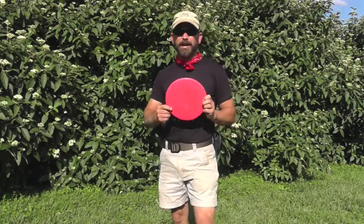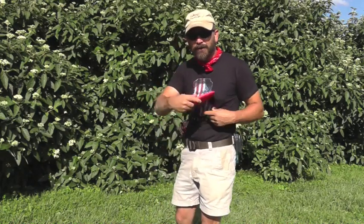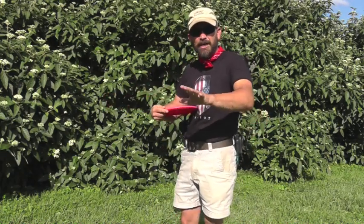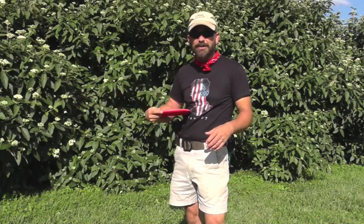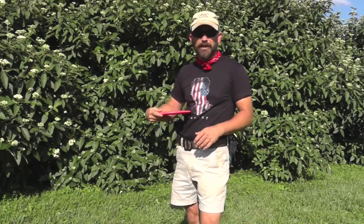All right, guys, we're going to hit a little bit lighter topic now. We're going to talk about catching a frisbee. Now, I want to tell you up front, throwing a frisbee for your dog — you guys need to go watch disc golf videos on YouTube, learn how to throw your frisbee right, because you can hurt a dog with a frisbee.